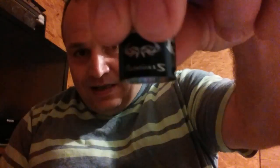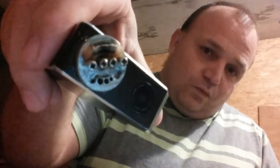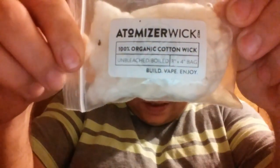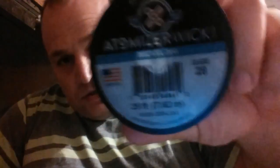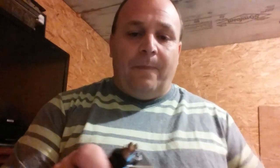I'm reviewing it on a Mutation XS — you can tell my powder coating is coming off. It's a TC build, about 26 wraps around a 3.25 millimeter screwdriver. The wicking is 100% organic cotton from the USA, unbleached and boiled. The TC wire I'm using is Atomizer Wicks 9200, 28 gauge. Atomizer Wicks sent me a whole bunch of building supplies a while back — took me a long time to get used to the Nanocoil 200.